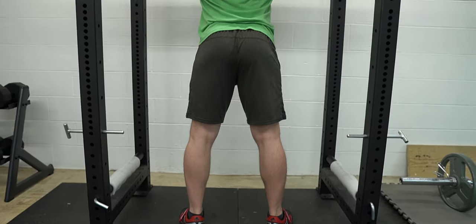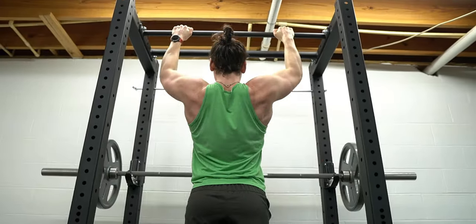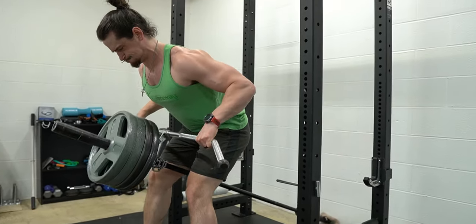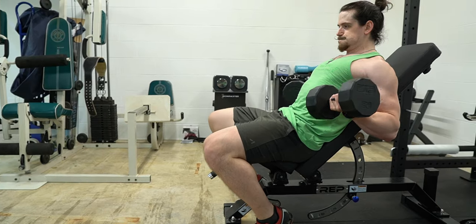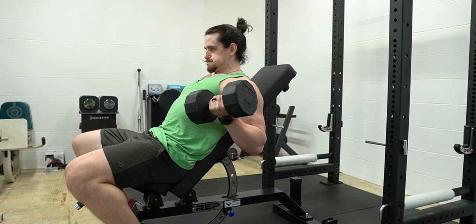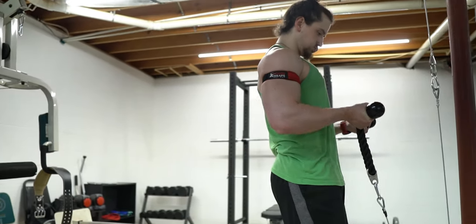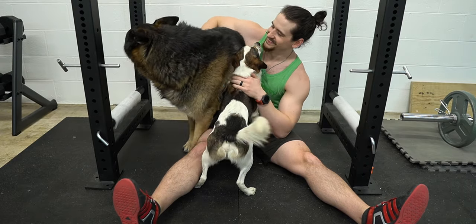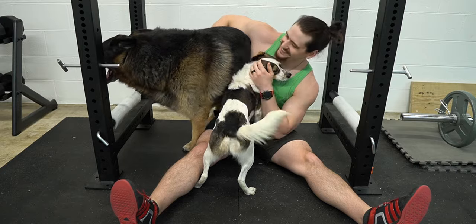Let's get started. Before we end the video — hi, my name is Ryan Treadway, founder of treadwaytraining.com where we turn skinny guys into jacked men. If you want more information on body-transforming training and nutrition topics every Sunday, consider subscribing.